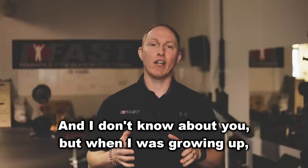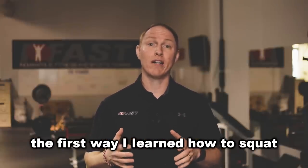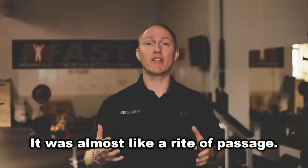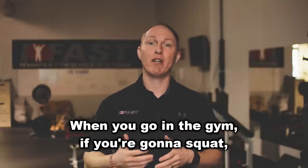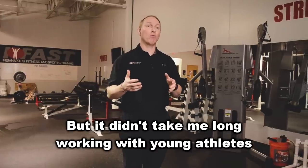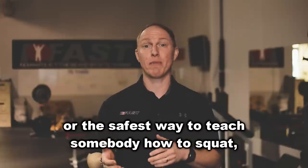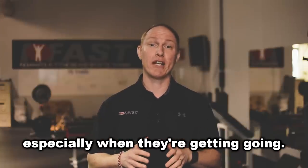Hey guys, Mike Robertson here. When I was growing up, the first way I learned how to squat was putting a barbell on my back. It was almost like a rite of passage — when you go into the gym and you're going to squat, you're going to learn how to back squat. But it didn't take me long working with young athletes to realize that it's just not the fastest or the safest way to teach somebody how to squat, especially when they're getting going.